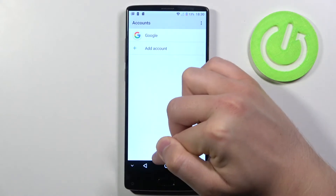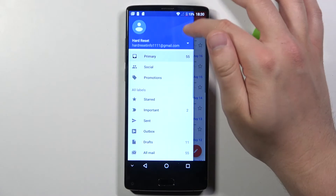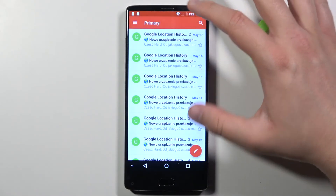And when you go back to Gmail you can see that we are logged in with only one account and we successfully removed the second one.